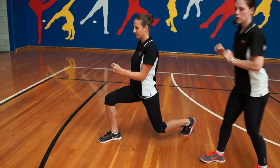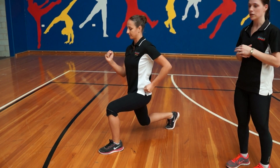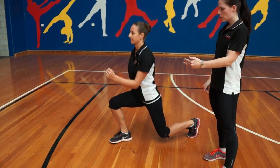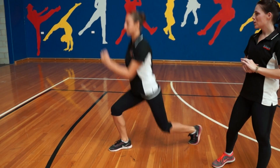From that position, you want to push up through your legs and straight into the other leg forward into a lunge position. From there, you want to make that a continuous motion, making sure your front knee always stays behind your front toes and in line with your ankles. Keep your legs 90 degrees the whole time.